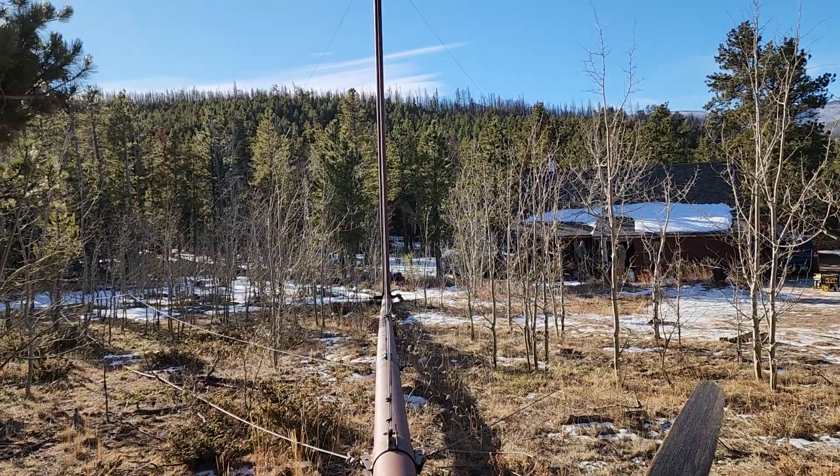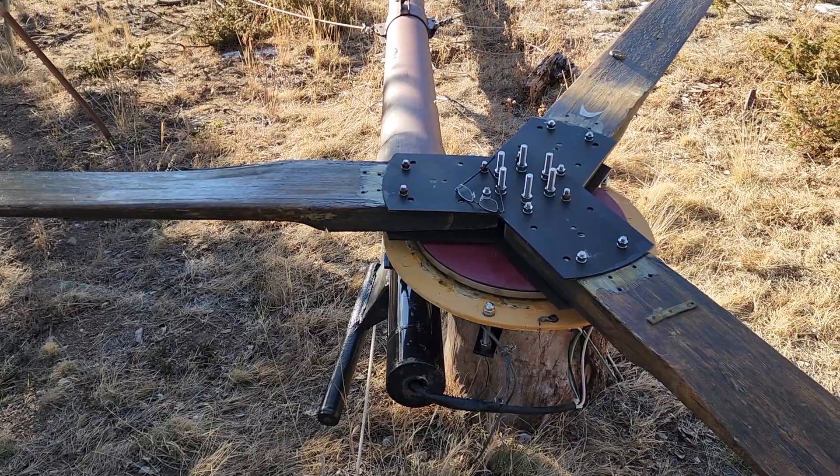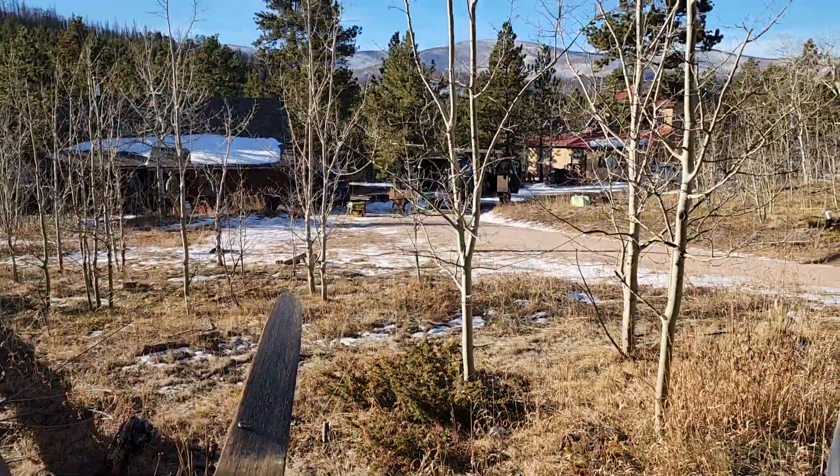It's a beautiful day up here. We're going to fix this short and put the turbine back up probably later today. We've got another tower to go work on right now while the weather's good.